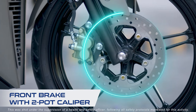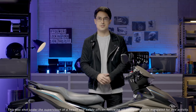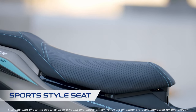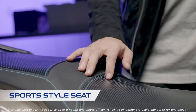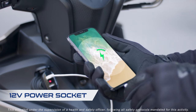The front brake employs a 245mm disc to ensure excellent stopping power. The seat offers a good grip because of its slip-resistant special material and provides excellent ride comfort. The shape of the area where your inner thighs touch the motorcycle has been carefully shaped and offers easy leg reach to the ground. And you can recharge your digital devices because it has a power socket.